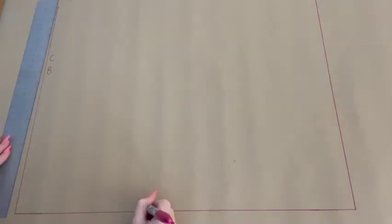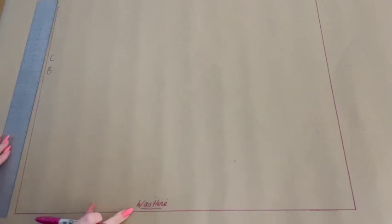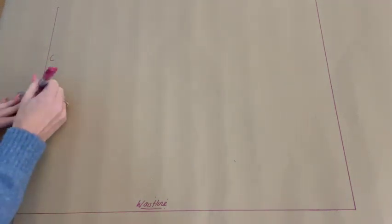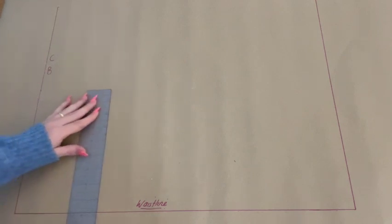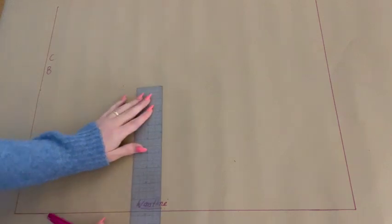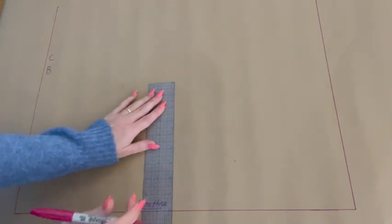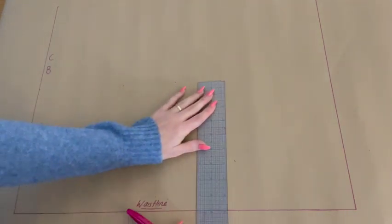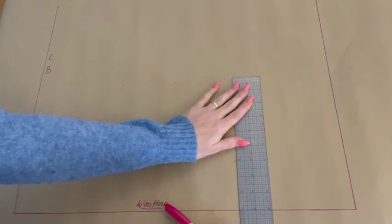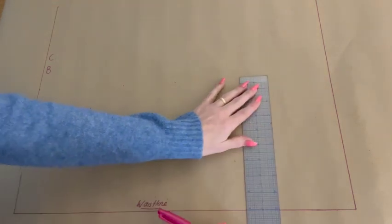We can now label our horizontal line as our waistline. Next we are going to plot our apex to waistline measurement upwards from the created waistline. I tend to plot the measurements all along this rectangle we have created in order to make a nice straight horizontal line — and this line that we create is our bust line.